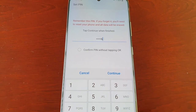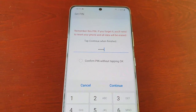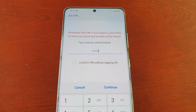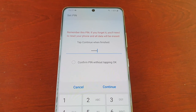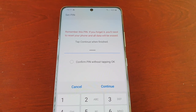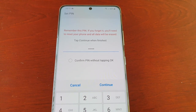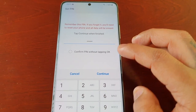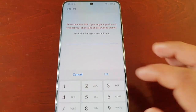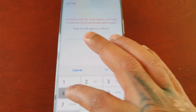For the purpose of the video I'll keep it short, but make sure you use a strong password that's not easily guessable. Also, just to be on the safe side, write it down on a piece of paper and put it away safely just in case you forget your PIN. Once you've entered your PIN, hit Continue and then enter it a second time.